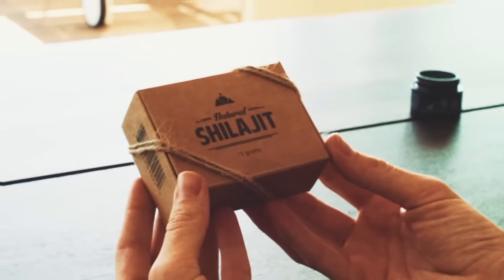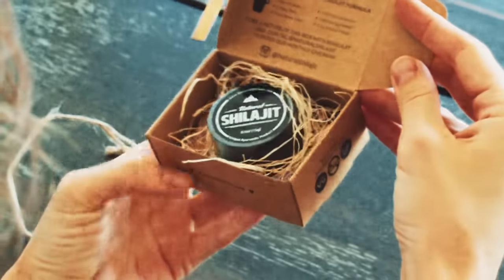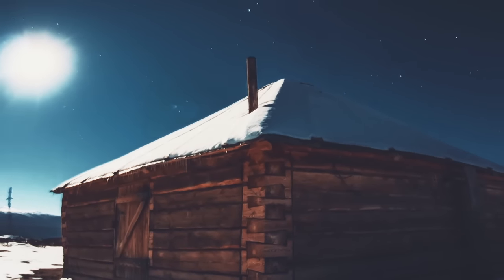Natural Shilajit Resin is a mineral deposit that is made up of humus and decomposed plant remains, harvested from the Altai Mountains and purified for maximum effectiveness and potency.